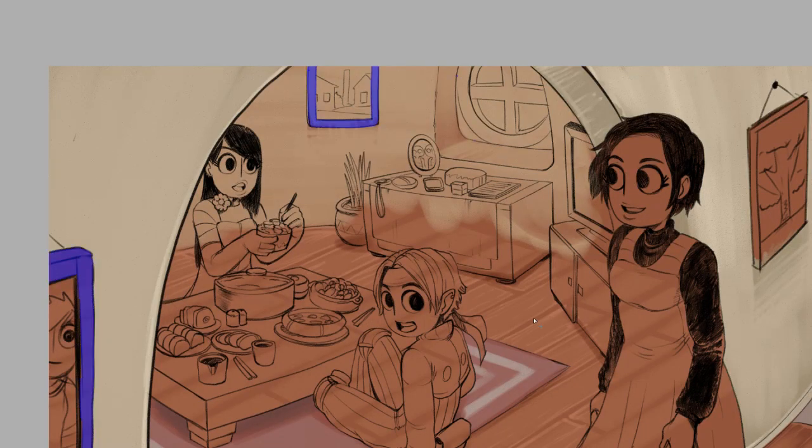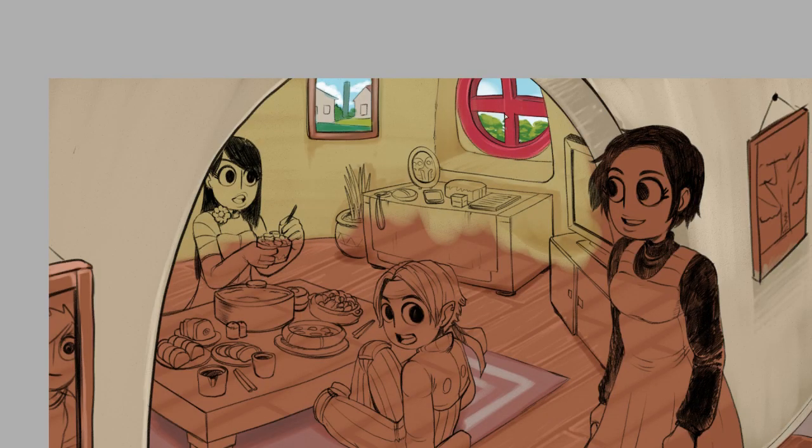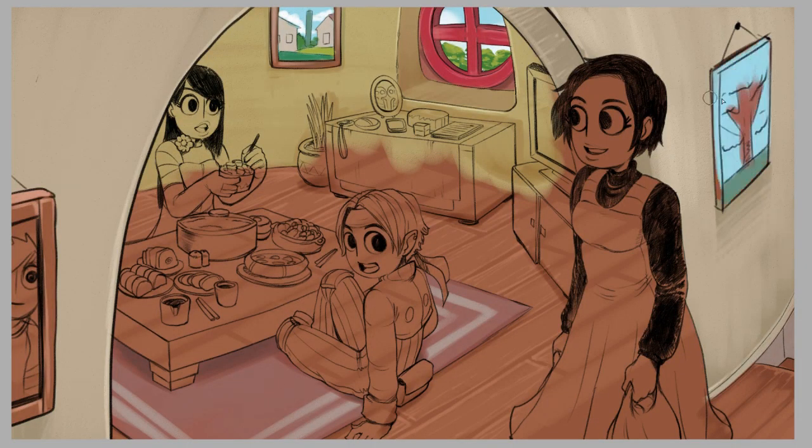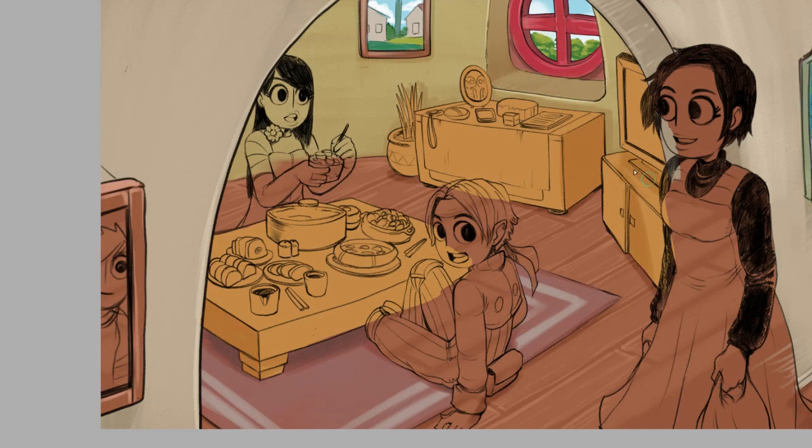There are plenty of other ways of sketching or planning out an image. You don't even have to use pen and paper — you can use a 3D program where you put little 3D models in, pose them, and then draw from that. If you want to see something like that, let me know in the comments.